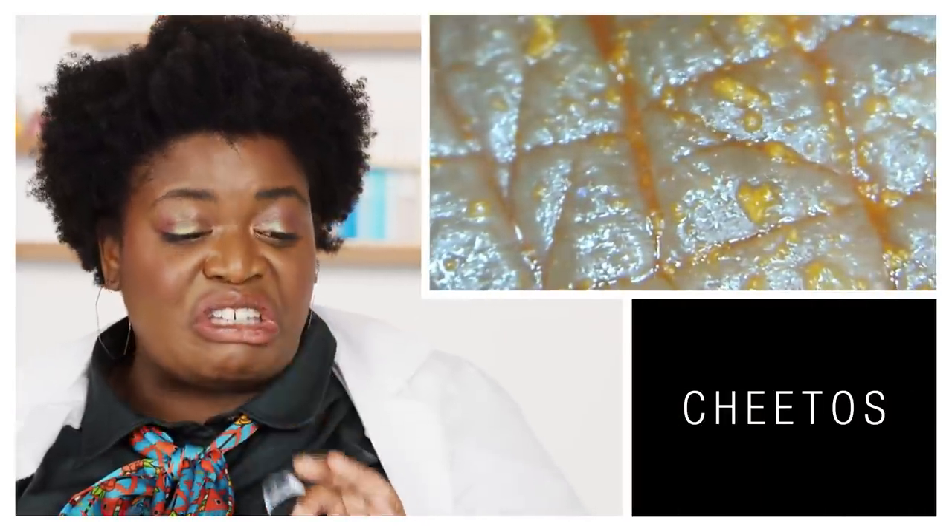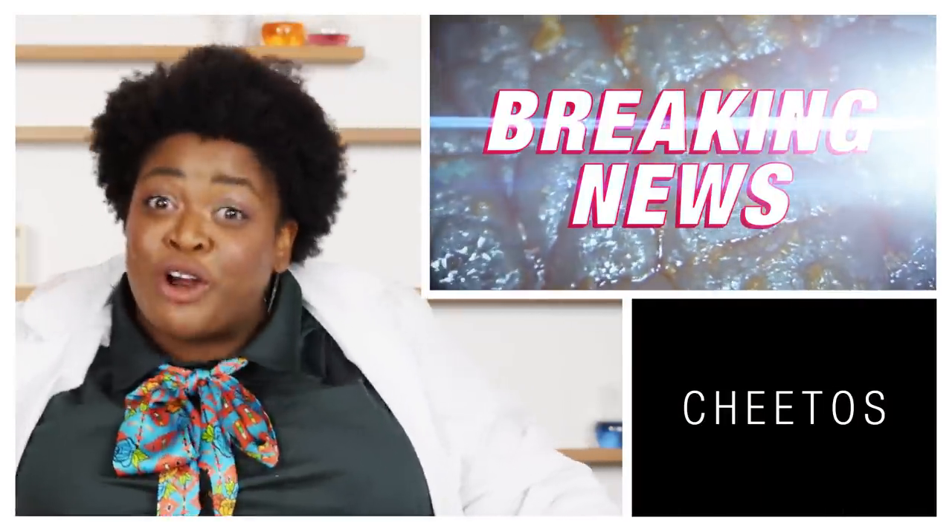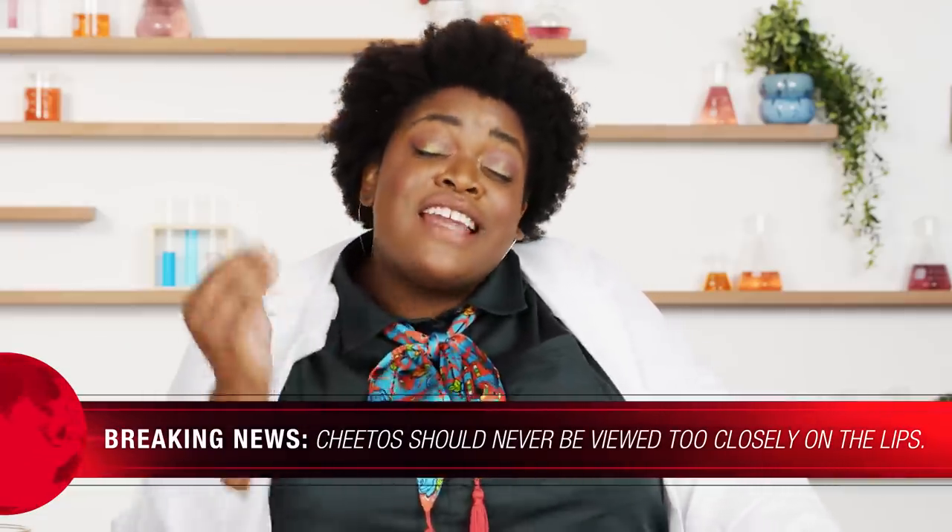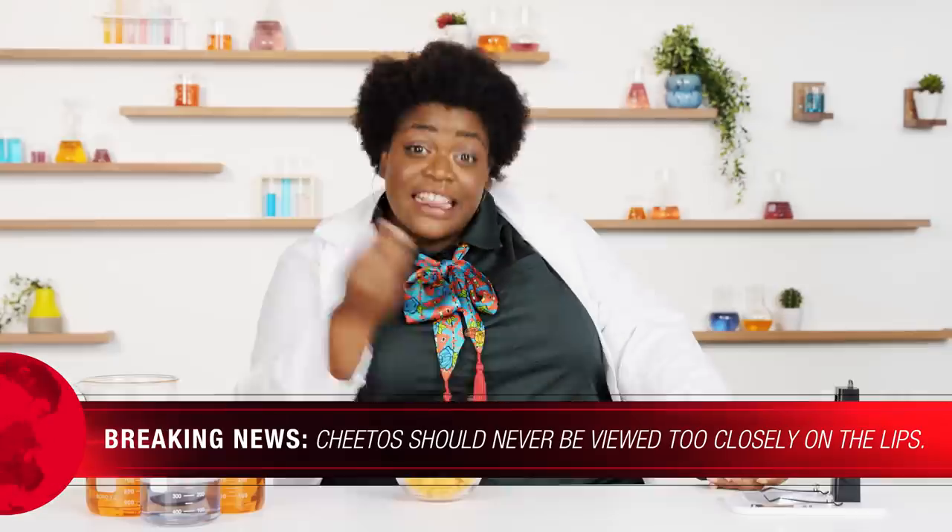Before we move to lipsticks, a very important snack break. Something I love about Cheetos is that they taste amazing, but sometimes they leave tasty pigment on your lips. So while we have a microscope here, I think it's very important we look at it up close. Breaking news: it's just as gross as I thought it would be. There are things we should never look at up close, and this is one of them — but they still taste good.